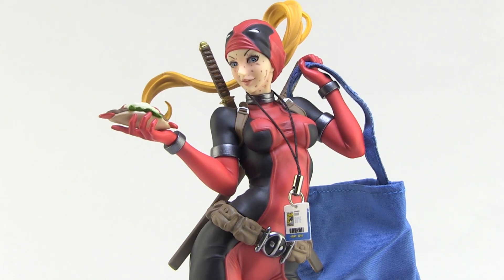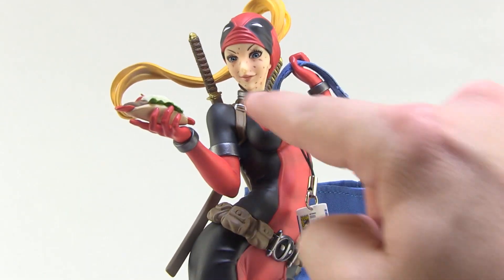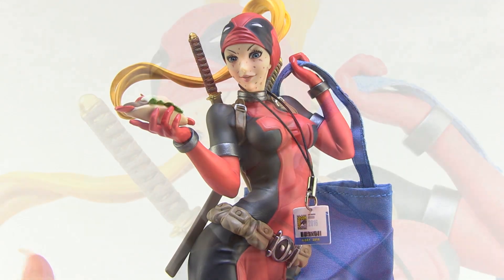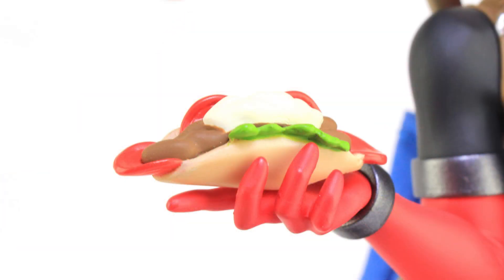First of all, you'll notice that the mask is peeled up on this one, which reveals Wanda Wilson's face. You can see it's a little dinged up like you would expect of Deadpool. She's still got the pretty girl Bishujo look with the bright eyes and a little smile on her face. And of course in her hand, as we already took a look at, she's holding on to a hero ready to eat.